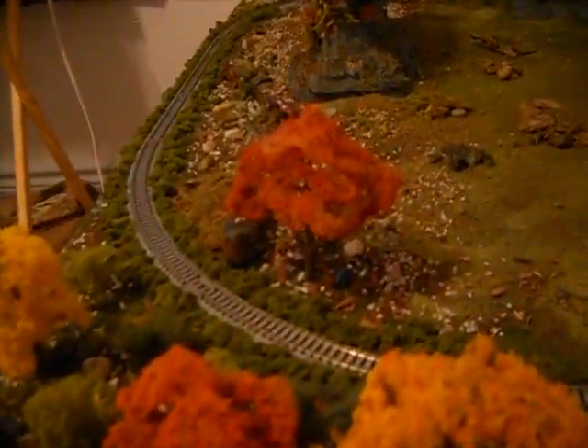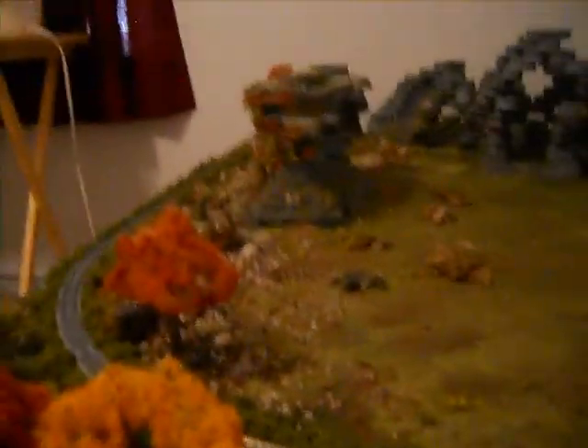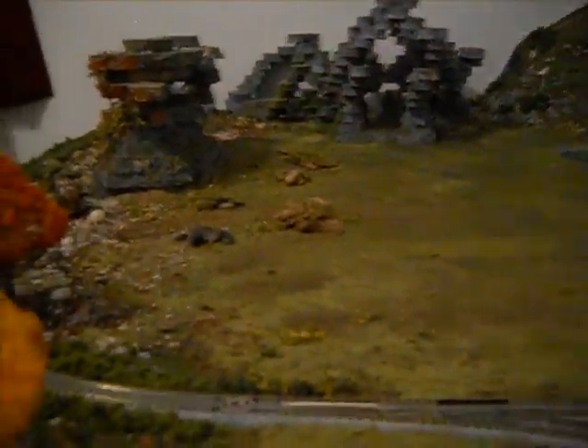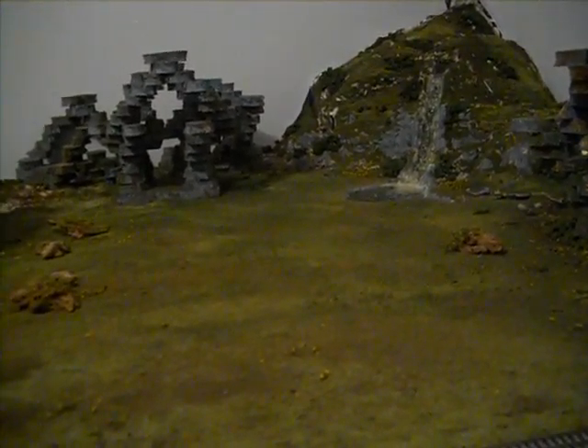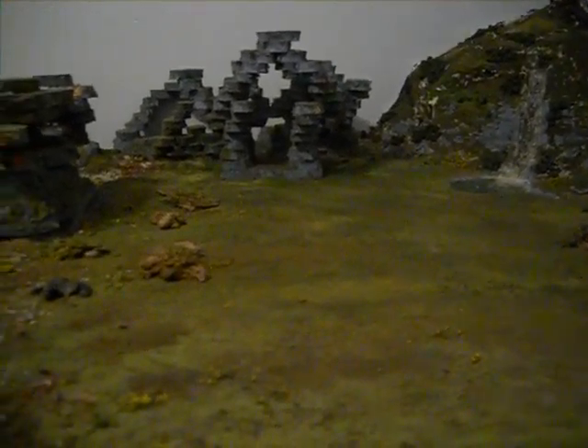There's a bundle of trees here and all that stuff. I've got trees coming in the mail, but they were coming from Hong Kong, and not much telling when they will be here.